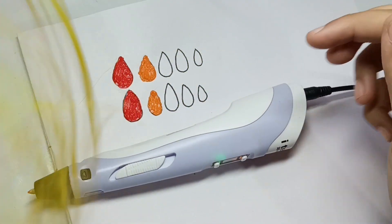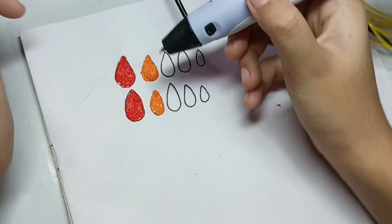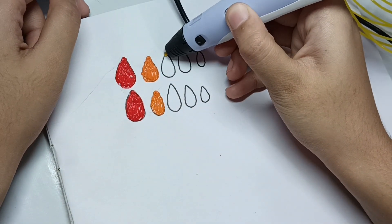The orange color is done. Now let's make yellow nails — let's start making the yellow nail.